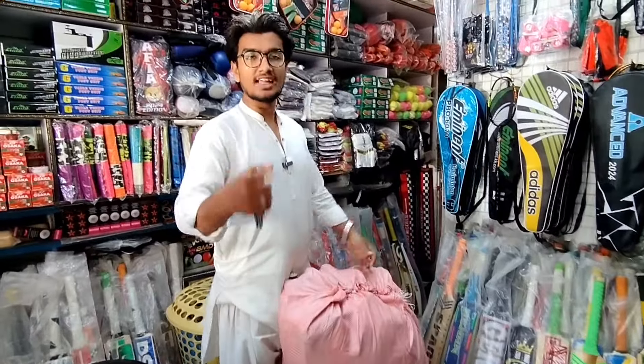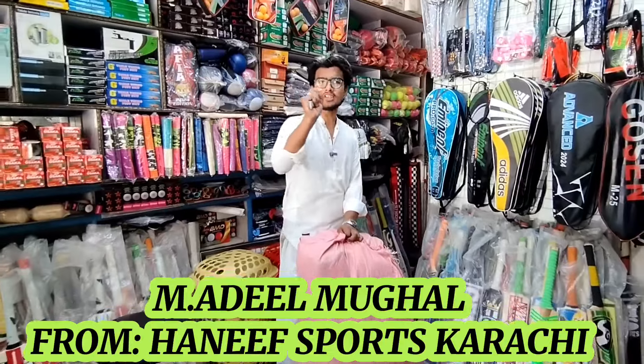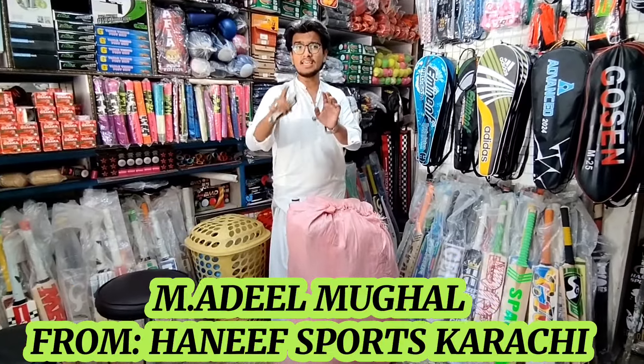Asalaamu alaykum friends, again with a new video. In this video, I am showing you the new stock — JD's original bat stock. Let me show you.